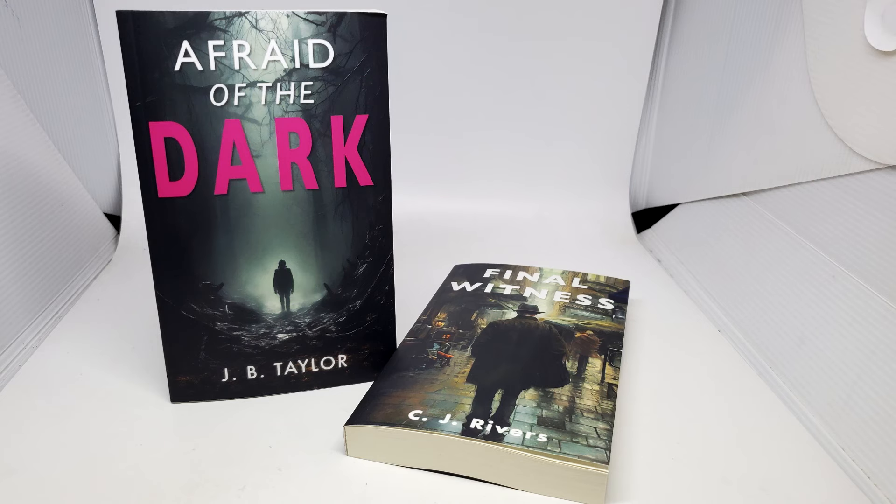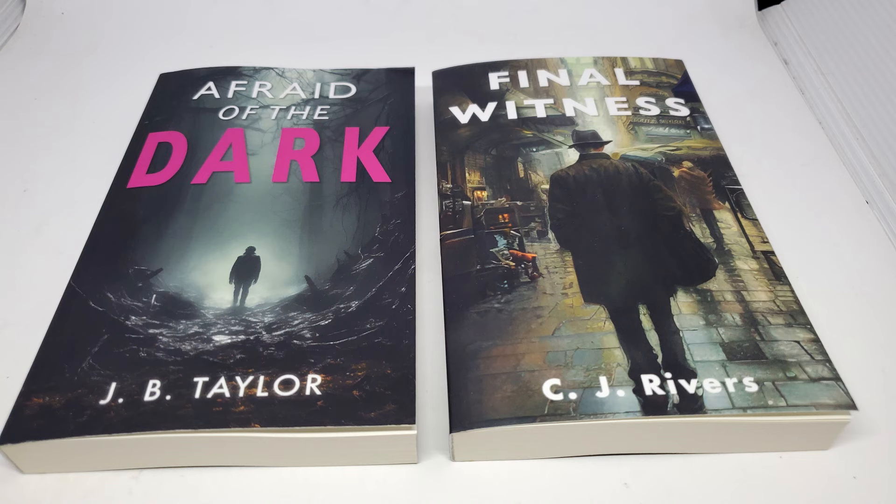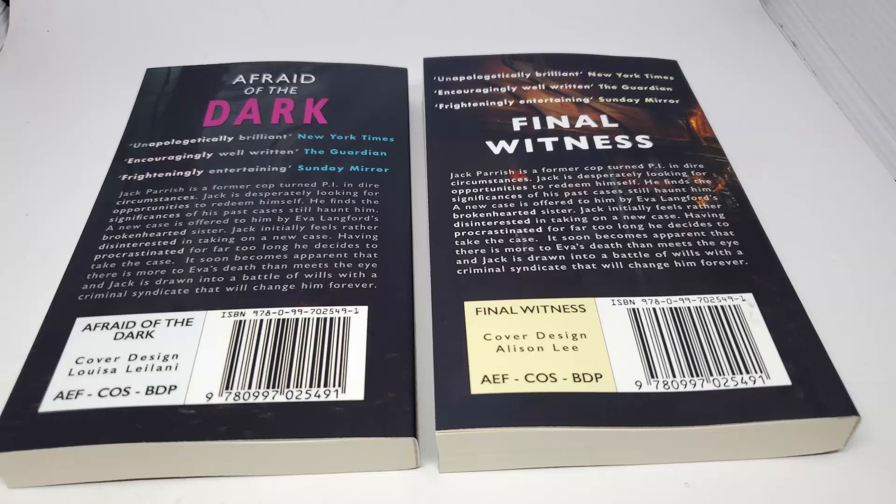There are four covers available on the MindFX website. That means you could buy this book four times — the inside will be identical, completely the same, but the covers will have different titles, art, and authors. If you got two books, you could say to the spectator: which book would you like? — knowing it doesn't matter because they're completely identical. I have two covers: Final Witness from C.J. Rivers and Afraid of the Dark by J.B. Taylor — completely different on the front and back.